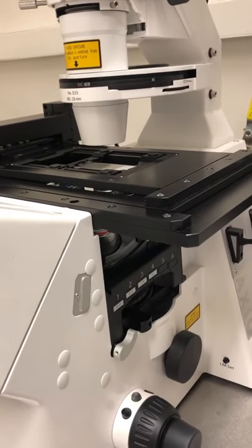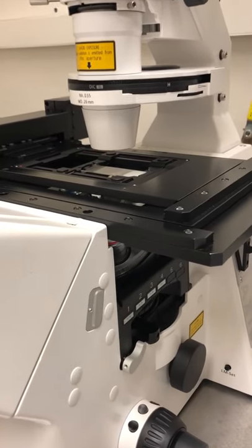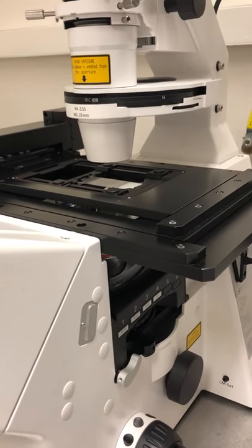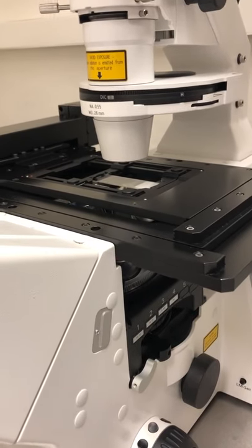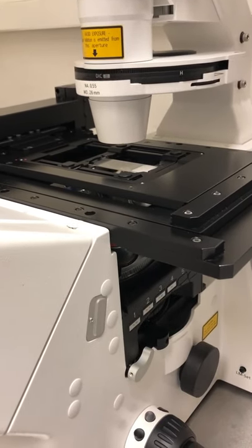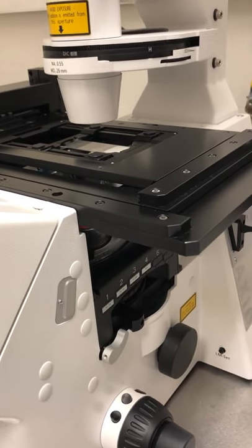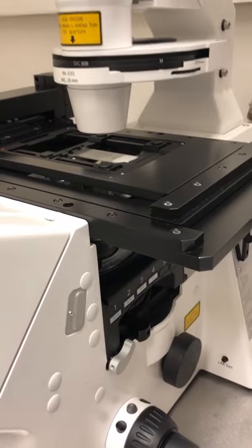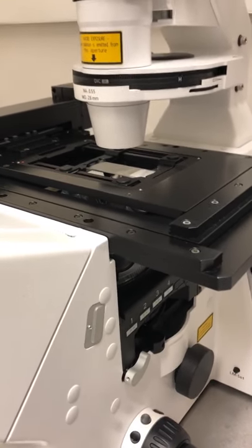Now that the sample is on and confirmed in focus visually, we're going to switch to optimizing settings for cellular-level work. We're using a 20x objective, which is optimal for cellular work. We'll talk about how to optimize that, and then discuss how to optimize for subcellular work, which will require an oil objective.